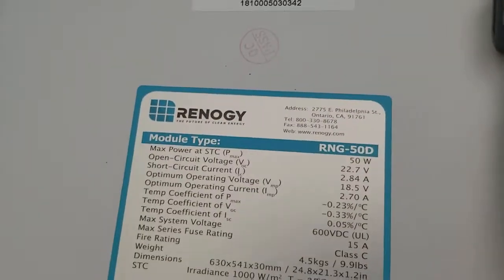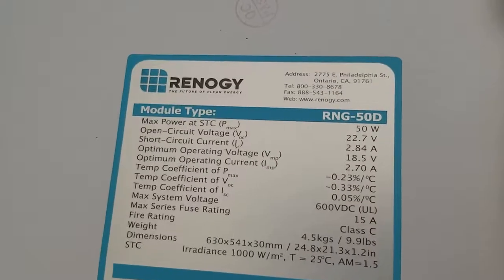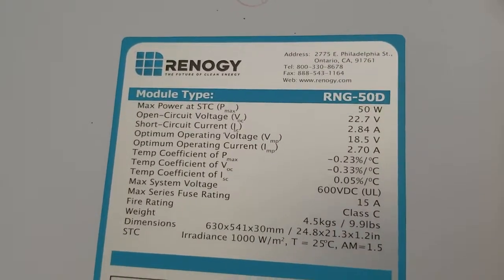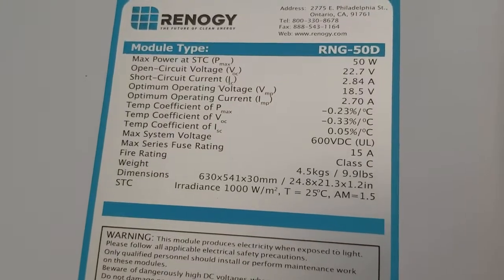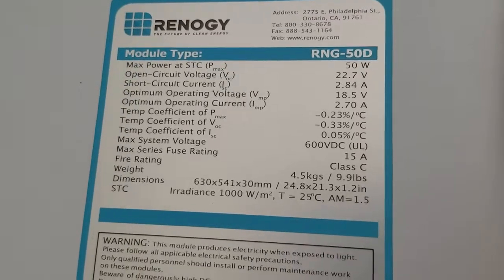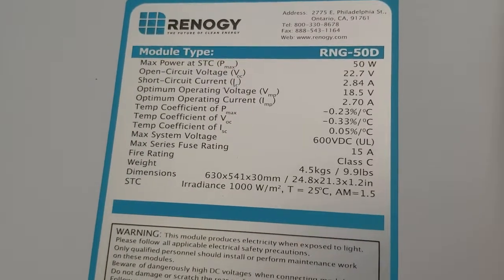On the back we get all the stats for this module. You can see max power is 50 watts, open circuit voltage is 22.7 volts, and we're going to get about 2.8 amps out of it. There's a lot of additional information about max voltages and system specs as well.